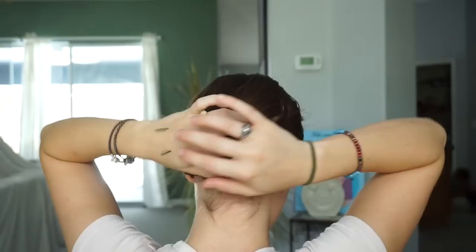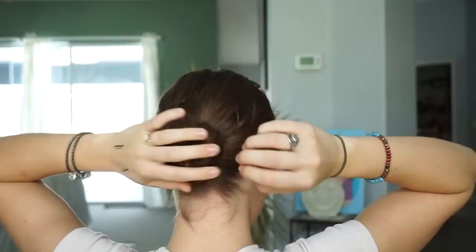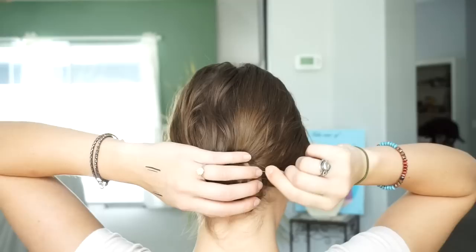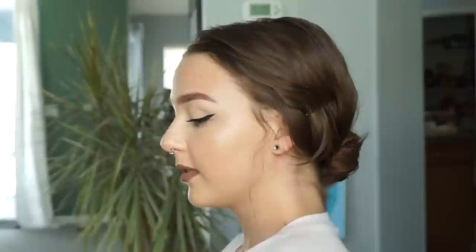I'm just going to loosen it up a little bit, make it look a little more messy — it's just how I like to personally style my hair. Also securing it with some bobby pins so it won't go anywhere. With my bangs that are grown out as well, I'm just securing those on the side to keep no hair on my face. And there you have it — the last bun. Yes, girl, work it.